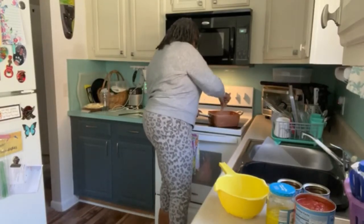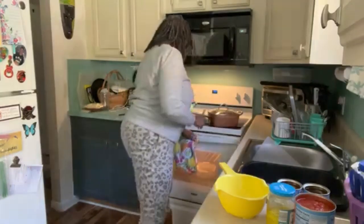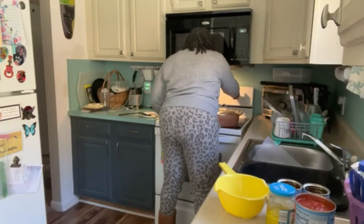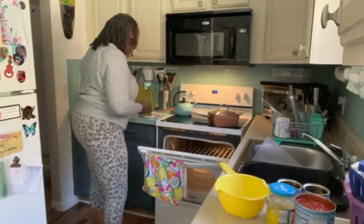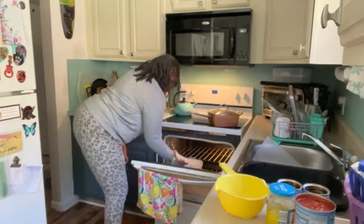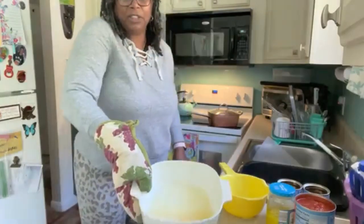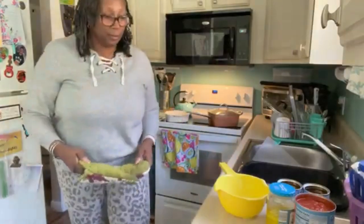I like to stir it up. Simmer it down a little bit — just about a minute or two just to make sure that they're hot. Turn that back on. In the meantime, my butter is melted for my cornbread. Just melted butter.